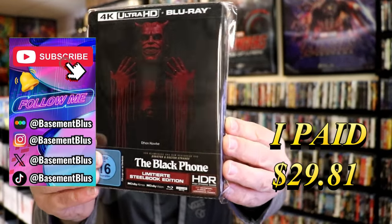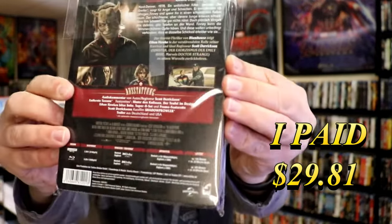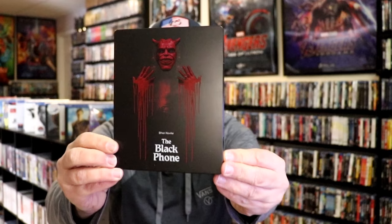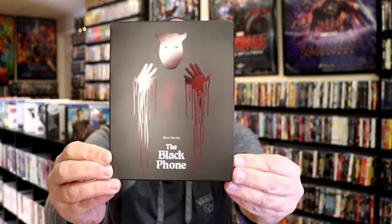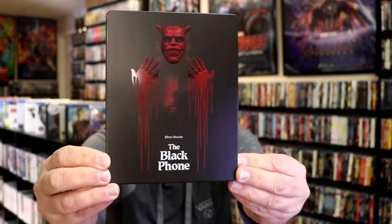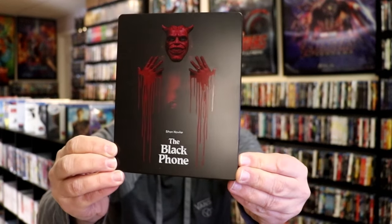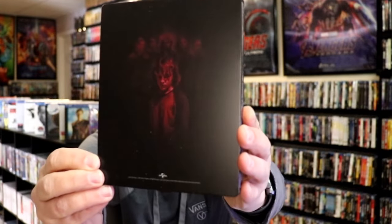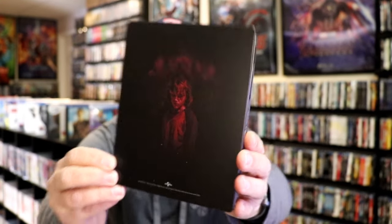Here's the front and here's the back. I'm going to go ahead and remove this from the wrapper, and we'll take a close look at this steelbook. We've got the wrapper off. Here's the front of the steelbook. It is a matte finish — no embossing or debossing, but a lot of spot gloss on the mask and on the hands with the blood. Great looking image. Then here's the back. Very nice.